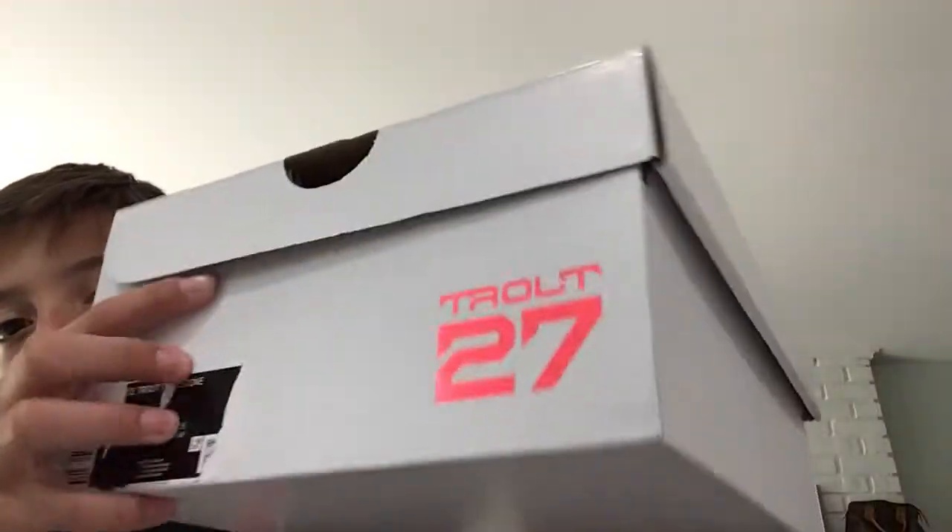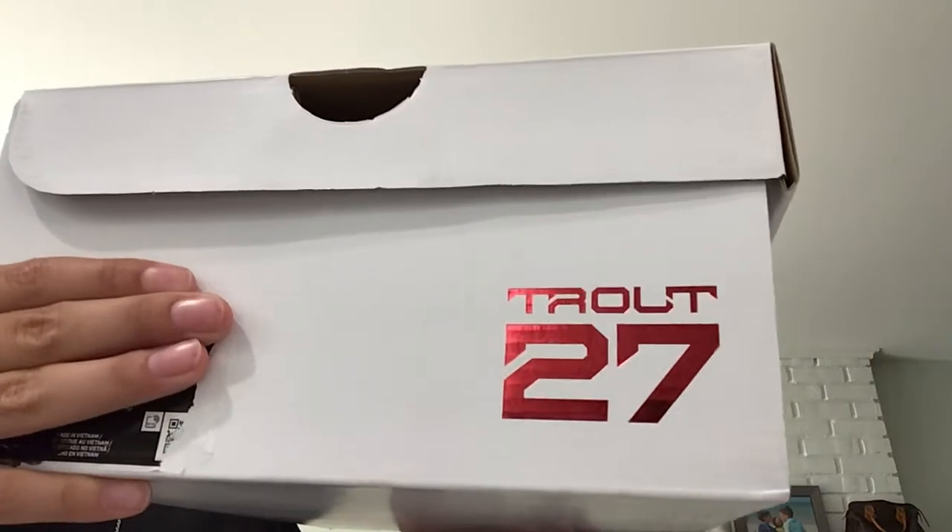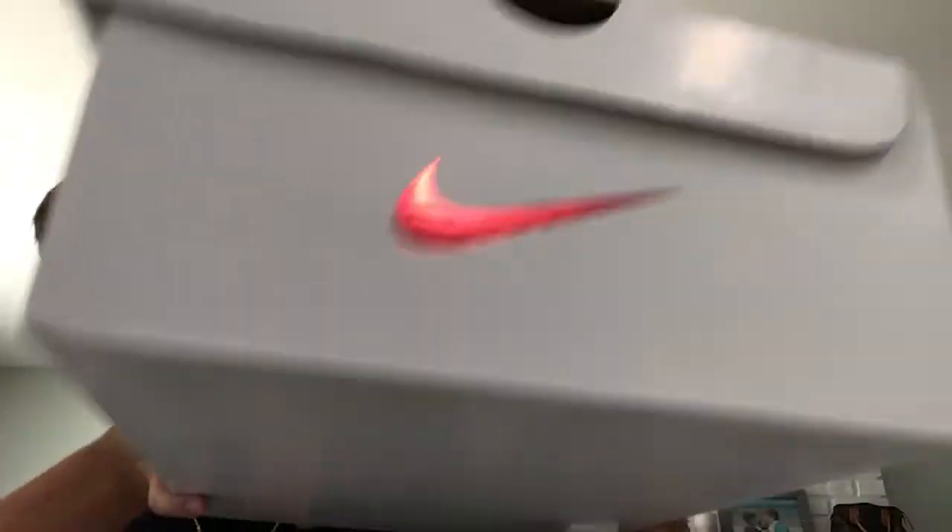Let's get into the actual shoes. Actually, let's talk about the box. So, we have Trout, and then it has the number 27. And then on the other side, Nike logo. And now, for the shoes.